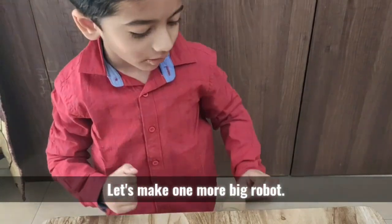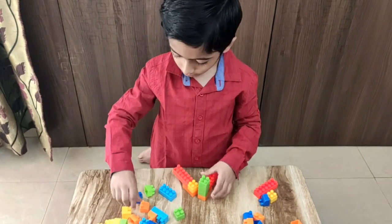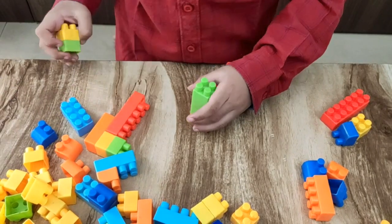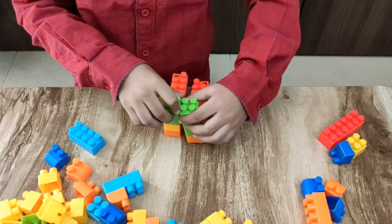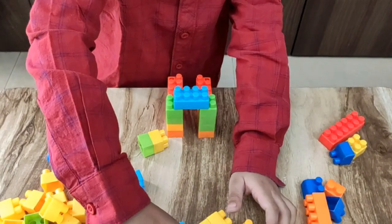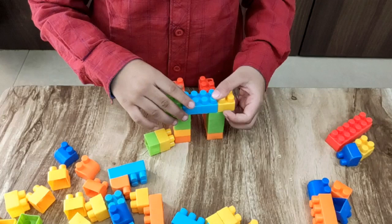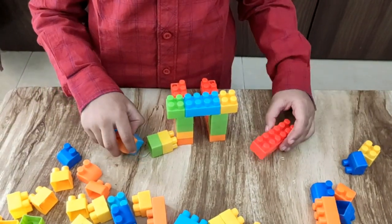Let's make one robot. Now we need these blocks here, and now these blocks here and these blocks here and these blocks here and these blocks.